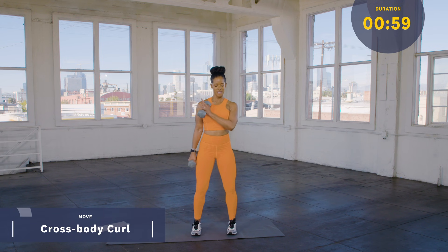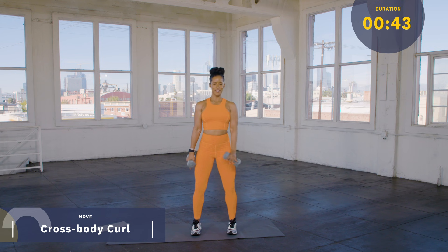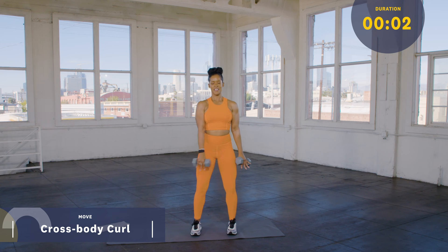Shake it out and we're gonna come across the chest — alternating across the chest hammer curl. Keep the knees soft, tight core, shoulders back, keep that elbow in. No need to rush here, take your time. I always say quality over quantity — it's better to do 10 perfect than to try to do 20 and have it lacking. Breathe. Let's try to hit two more on each side here, and then we shake it out.